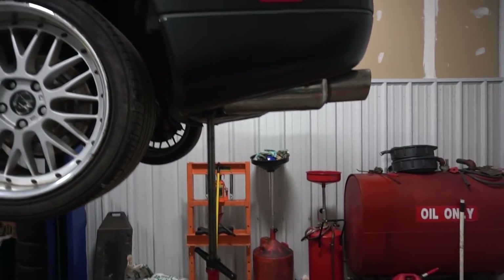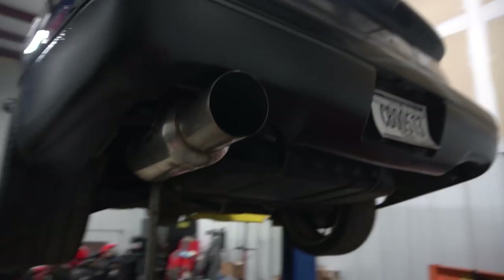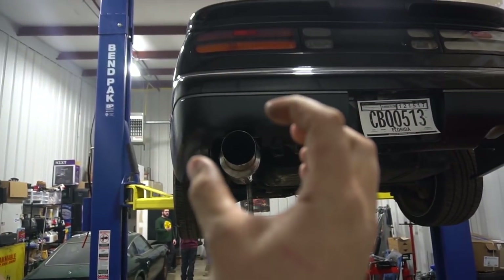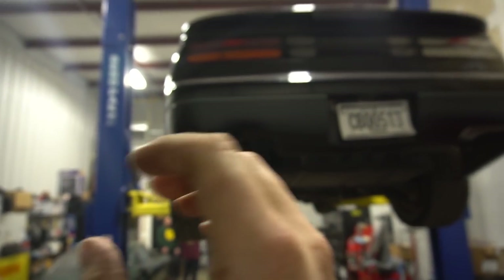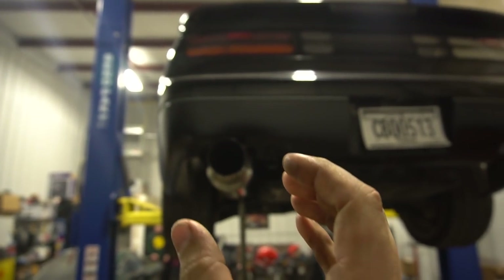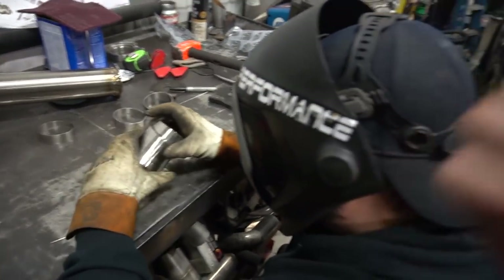We've got the muffler mocked up. We want it tilted slightly up — I really want to angle out the muffler and kind of cork it a little bit to emphasize the whole single exhaust look. I love it; I think it looks sick. Justin's mocking up the next 90 so we can start routing that inside the car.